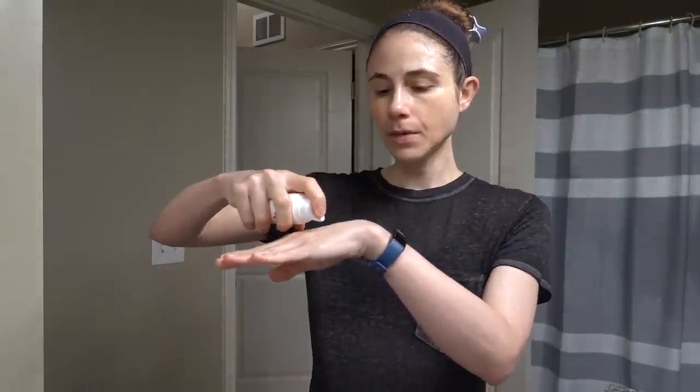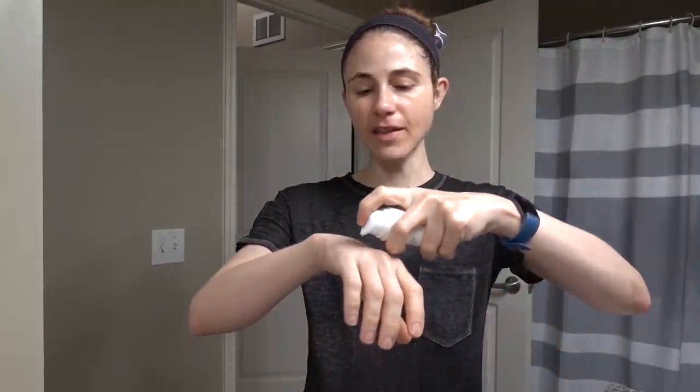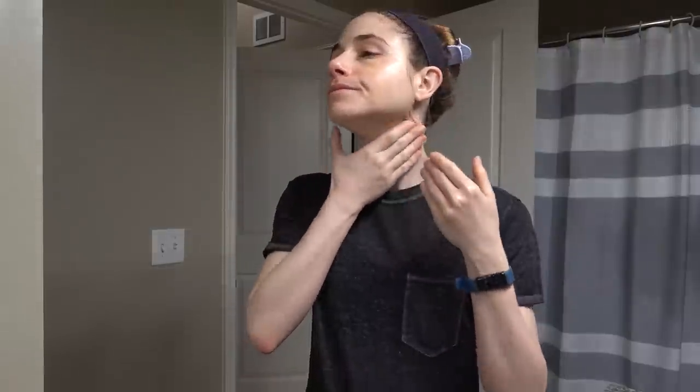I just take this and put one pump here — that's really just so my face isn't dripping all over the place — and that's pretty much enough to spread to the majority of my mid and lower face, with whatever's left going on my forehead. Then I do another pump on my other hand and put it on my neck.